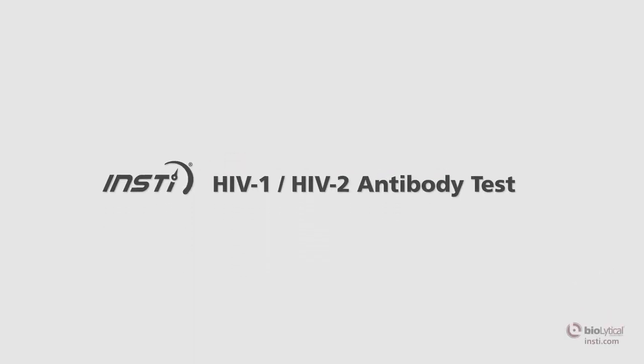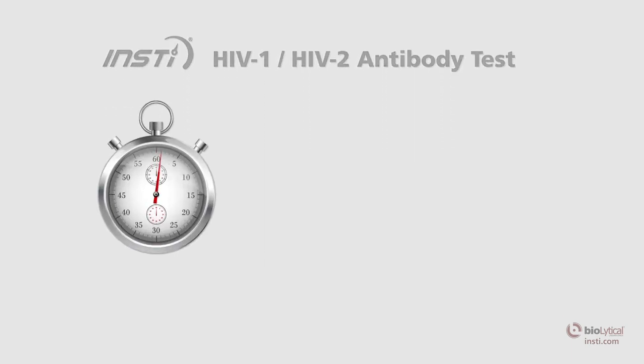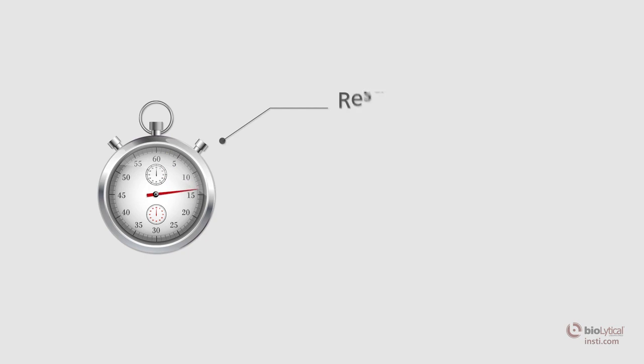The INSTE HIV-1, HIV-2 antibody test is the world's fastest HIV test, producing results in as little as 60 seconds.